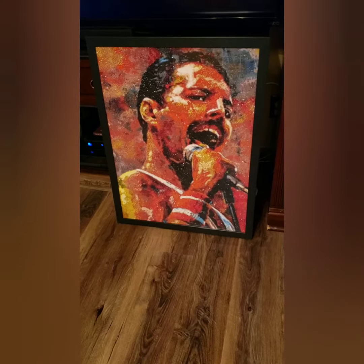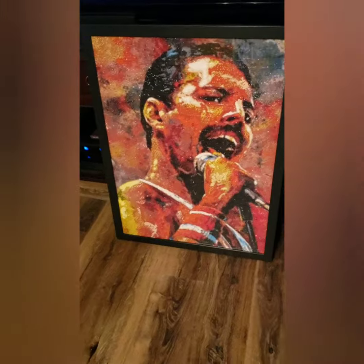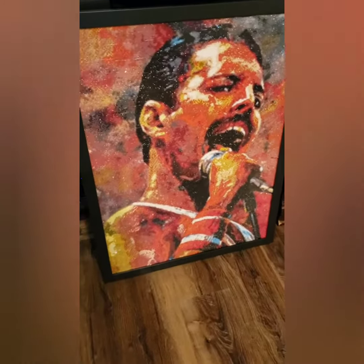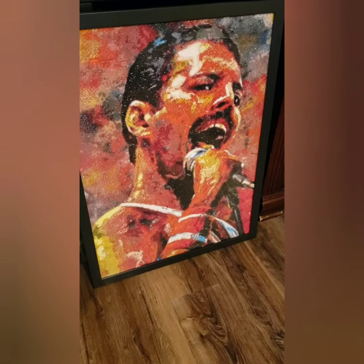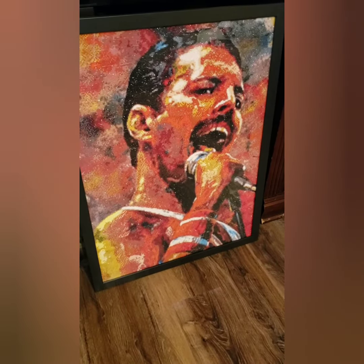I had to show you guys just how beautiful it came out — it's so sparkly! I know there's a glare, but it doesn't matter where I put it in here, there's a shadow. I just had to share that with you guys. I hope you guys love it as much as I do. Alright guys, take care, bye bye!